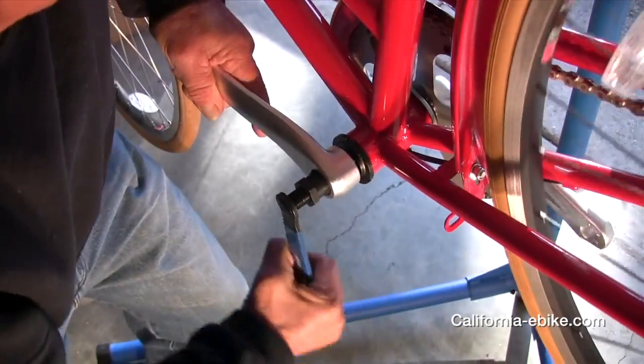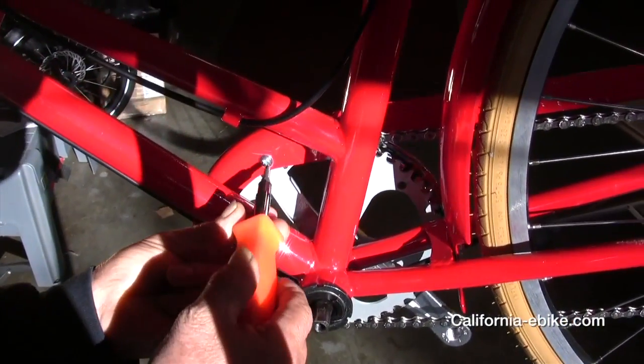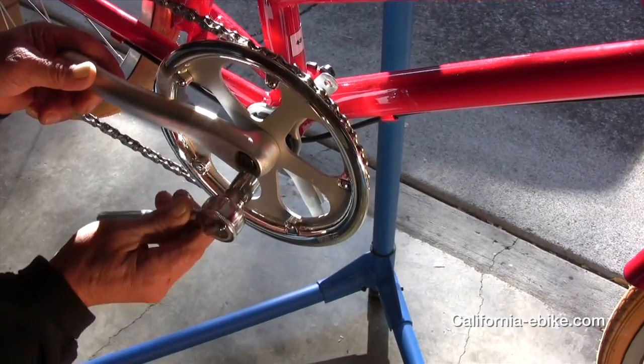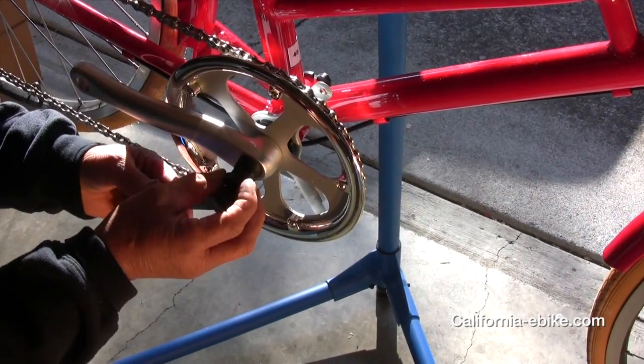First, remove the left crank arm. You will need a universal crank arm remover tool to complete this task. Then remove the right crank arm. If you have a front derailleur, you won't be needing it with the 8-fun mid-drive, so you can remove it.